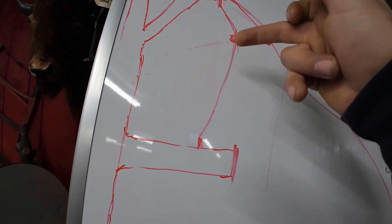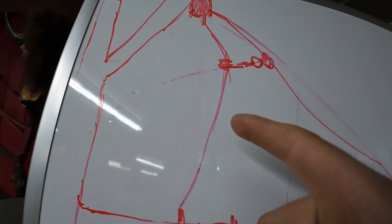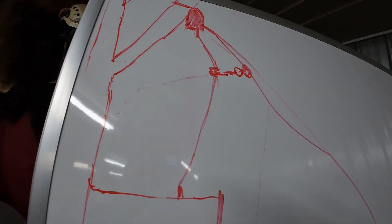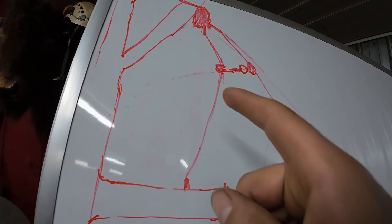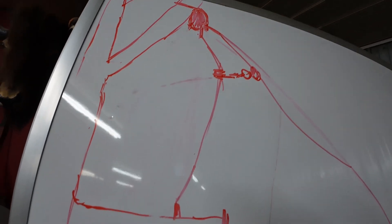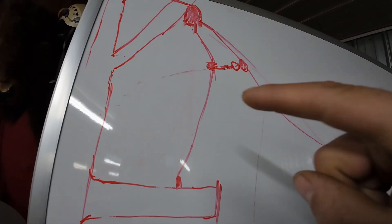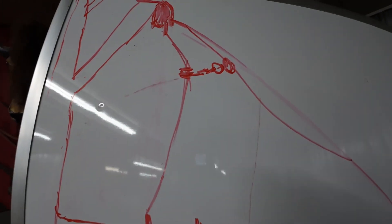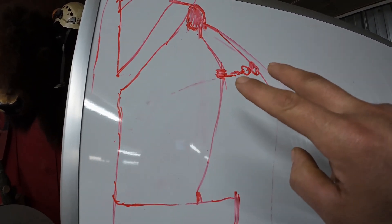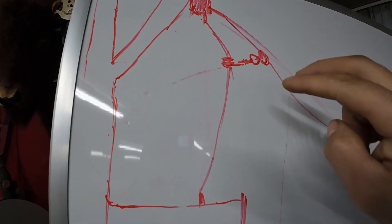The prusik stays here — the fixed prusik. To make it an even more basic system you could do an Alpine butterfly, but I've definitely never had good luck in rigging scenarios using Alpine butterflies. They bind up way too hard — word of caution. But technically, if you didn't even have a spare I&I hitch cord, you could do that to get you by. With just an Alpine and a steel carabiner, that's all this is. It's so simple — bare bones.